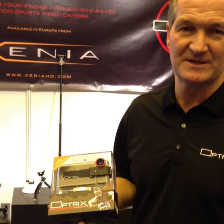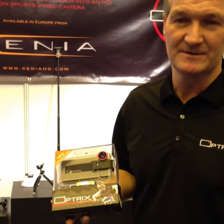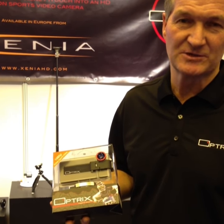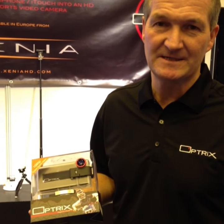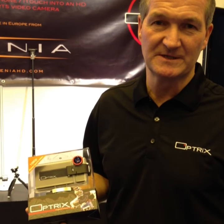It's the Optrix case out of San Francisco, newly brought to the UK, launching here at the ski show in London. Basically the product turns your iPhone 4, 4S, or iPhone 5 into an outdoor action sports camera using full 1080p high definition video with image stabilisation built into the phone.